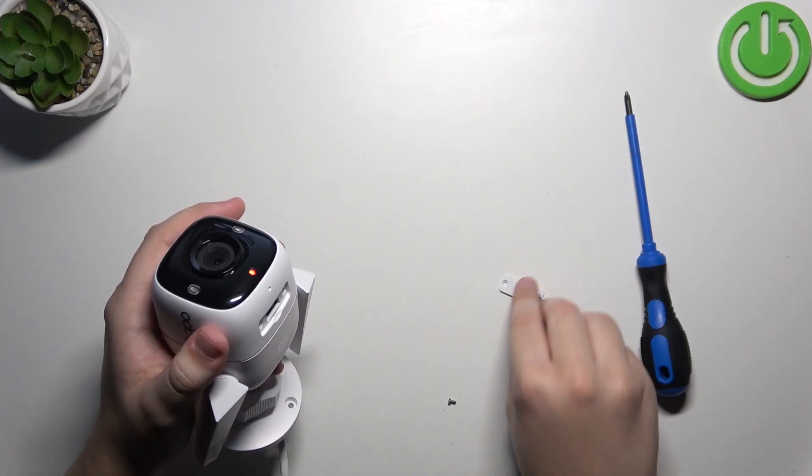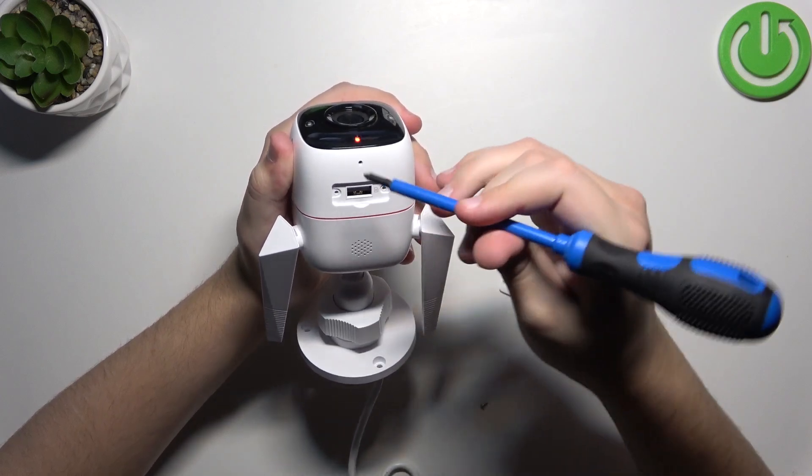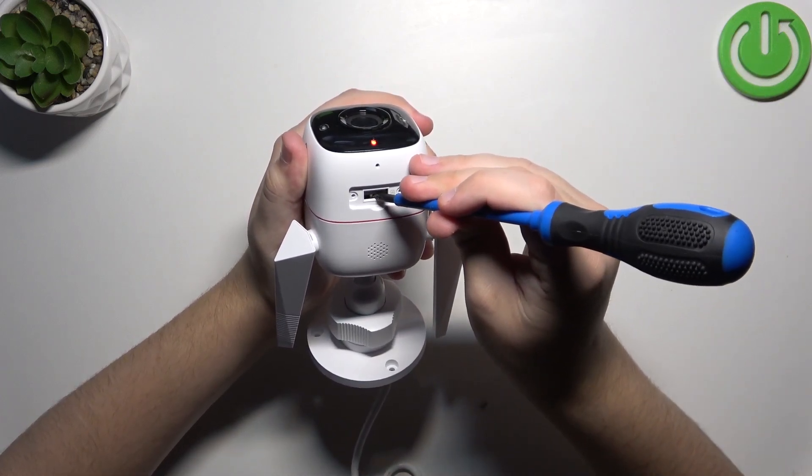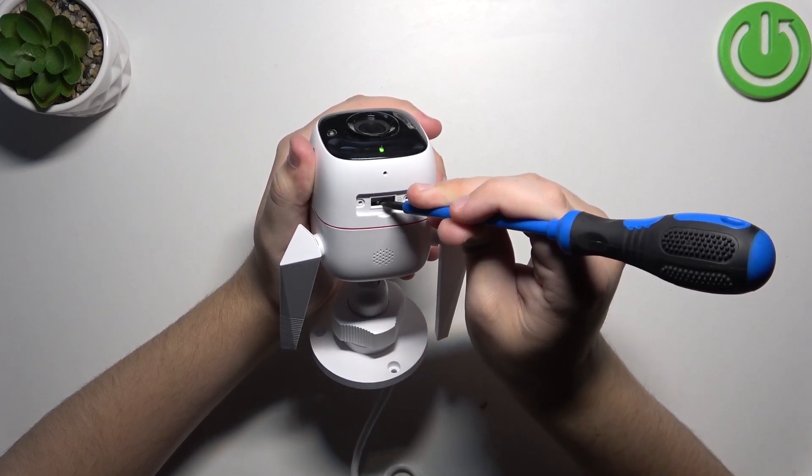After you do that, take off the cover and in here you have a small reset button. Now if you hold it, it will change the color to blinking red.